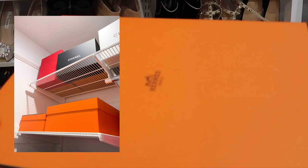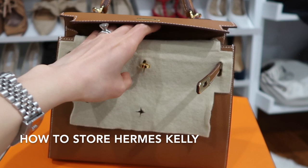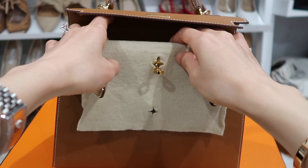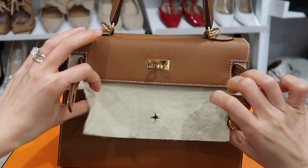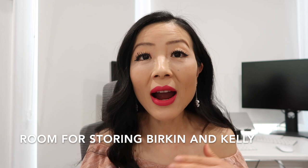I don't put them in the box all the time — I also take them out to give them some air, rotating between the box laying-down position and the standing-up position on the shelf. For my Kelly it's the same process: put the shoulder strap, lock, and key inside of the bag, then put in some air bubbles.